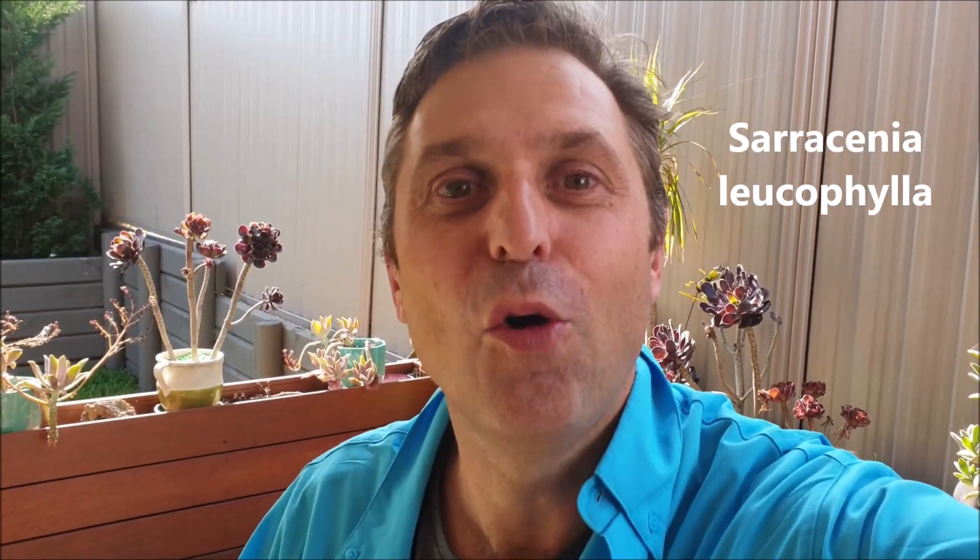G'day everyone, it's Gerry here from Suckler and Flytraps, your carnivorous plants nursery. Today I'm really excited to present to you a beautiful species of North American pitcher plant. This is the Sarracenia leucophylla — it's commonly called the crimson pitcher plant or the white pitcher plant, depending on how deeply variegated those pitchers are.